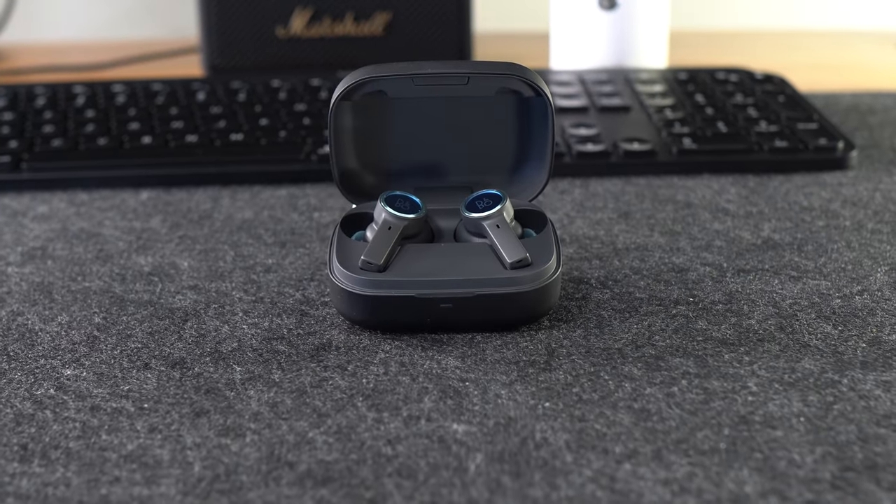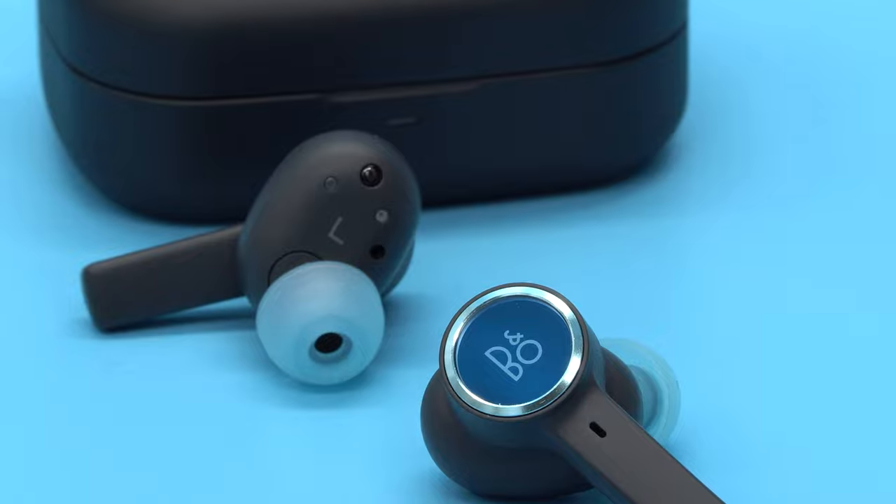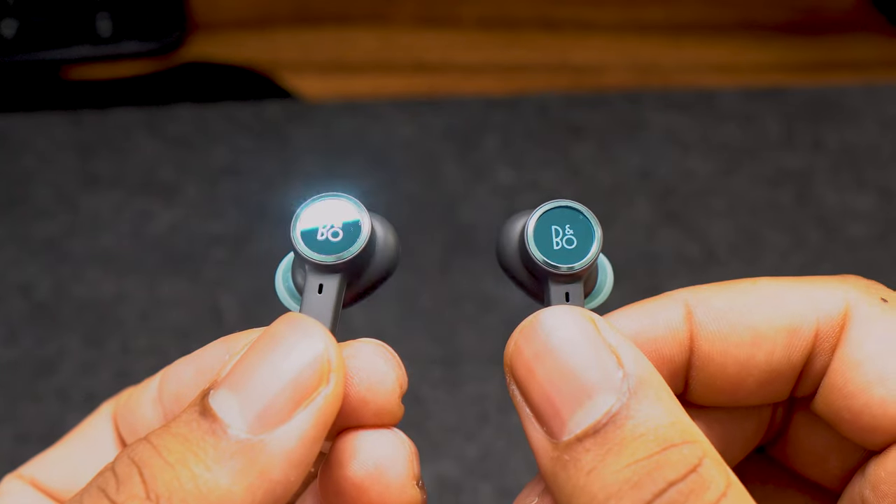Own voice technology captures and adjusts the volume of your voice while also filtering out background noises, giving you a clear and accurate representation of how you sound on calls. You can turn own voice on and off, or just adjust the volume by tapping the left ear button while on a call. You can also control it on the B&O app.